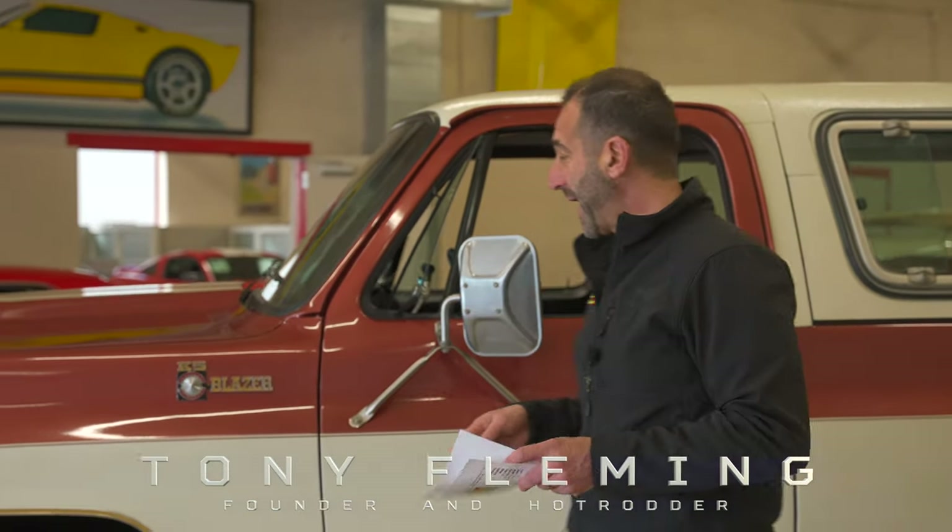All right, everybody. Thanks for joining us on today's video. We are looking at, first off, my favorite customer in the entire free world. Today we are looking at a beautifully restored K5 Chevrolet Blazer.